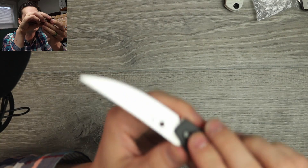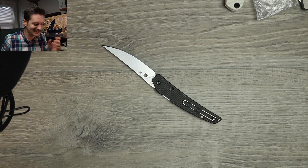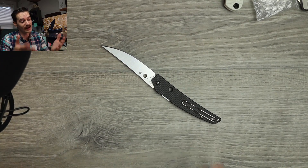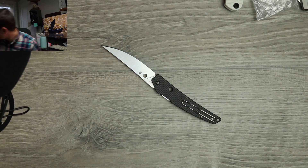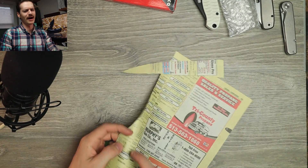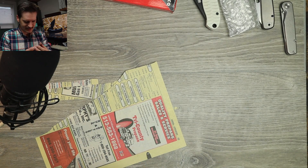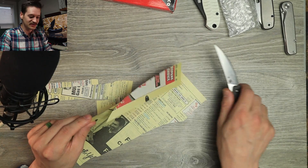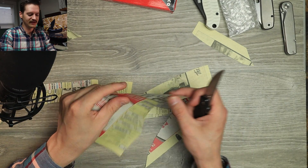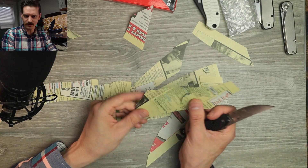That blade is just so thin — this little trailing point — I'm betting she'll cut. S30V, so not the most exciting steel in the world, but it's Spyderco S30V so it's heat-treated really well and ground really well — chef's kiss, it's gonna cut. Let me grab the phone book. Yeah — yeah — and it feels like it's been used, but the cutting geometry alone is enough to just take you right through whatever. Oh my God — laser beam. Razor beam? Trademark that.